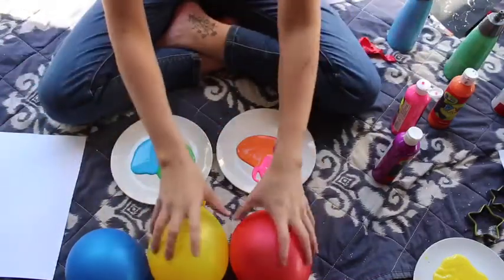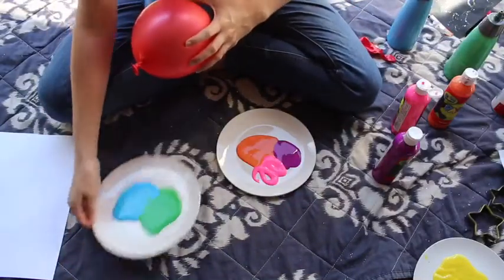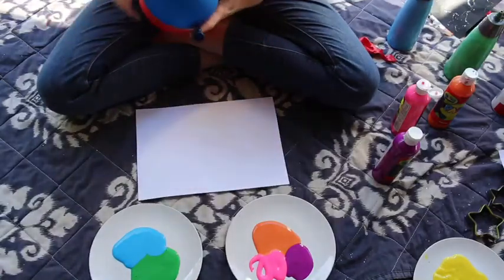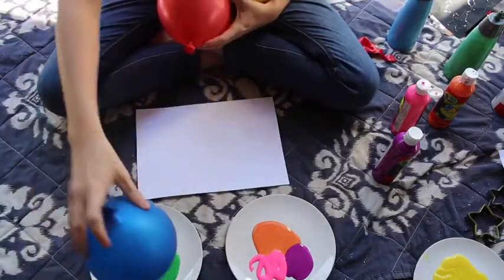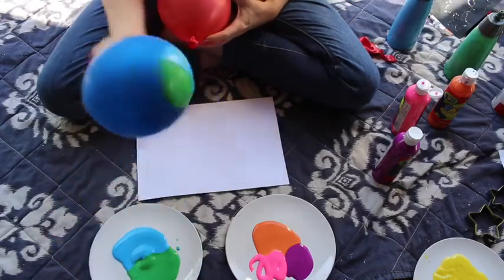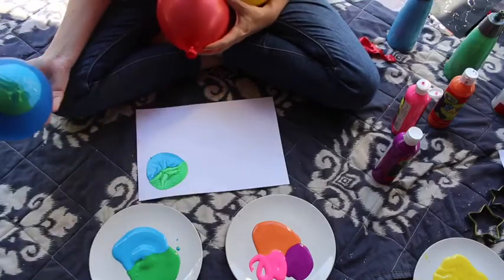Alright, I blew my balloons up already. We need our balloons blown up just a little bit, and our paper. We're going to take our balloon, dip it in the paint so it has a little bit on it, and put it on. That looks like Earth to me.